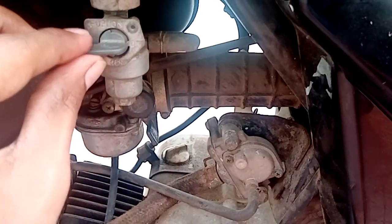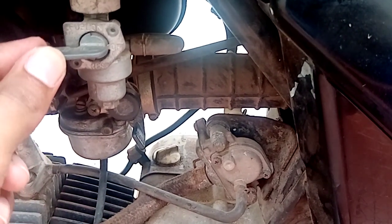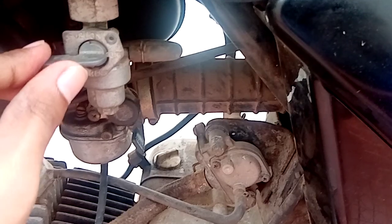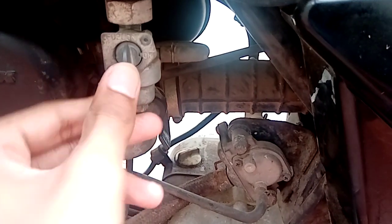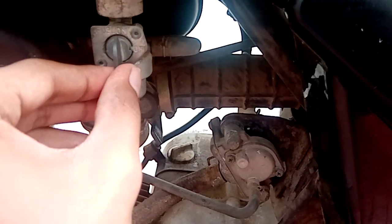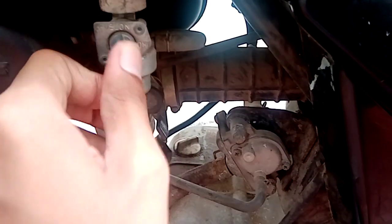The fuel supply in the off position — as the name suggests, it's used while the bike is switched off and just left at the house. The on position is used while we are going to drive the bike.